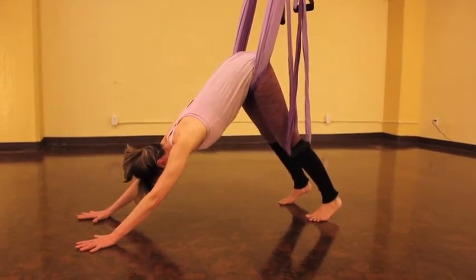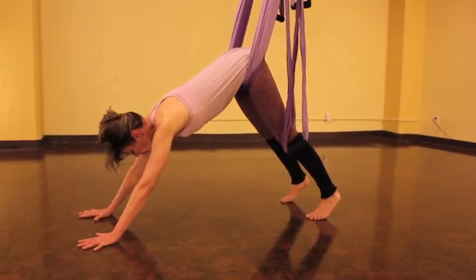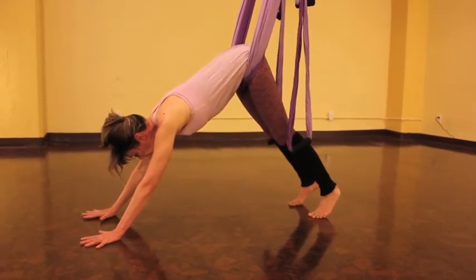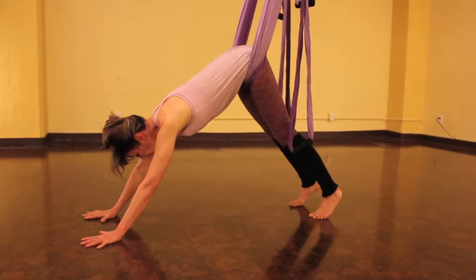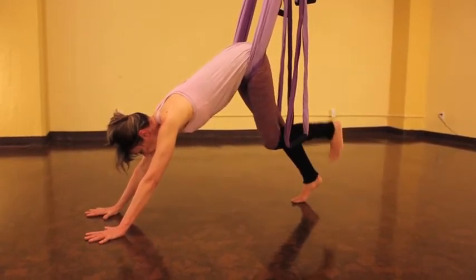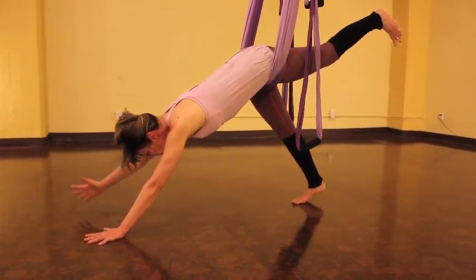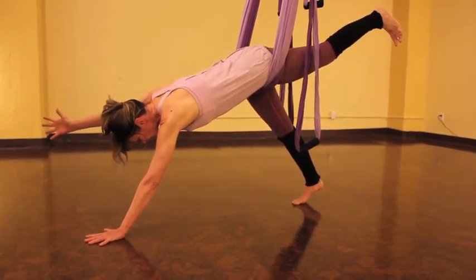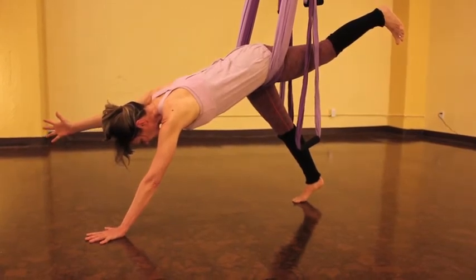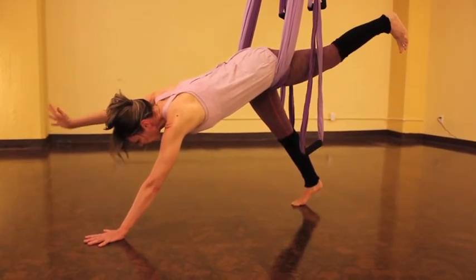Now we're going to challenge ourselves a little bit by shifting up and away from the floor. Move your right foot just a little bit in towards the left, and adjust your right hand as well. Shift your weight over into the left hand and raise your left leg up. Push that into your right heel and now raise your right arm up. Lengthen through the arms and legs, come up a little higher and out.